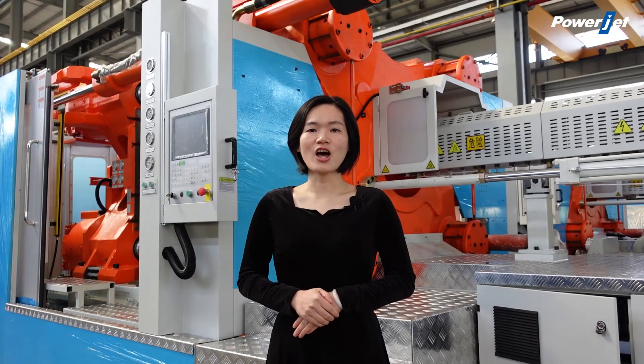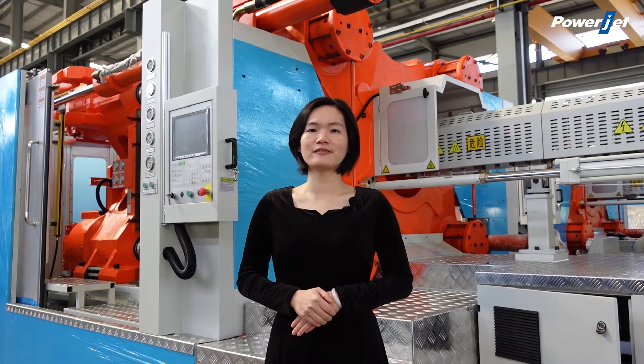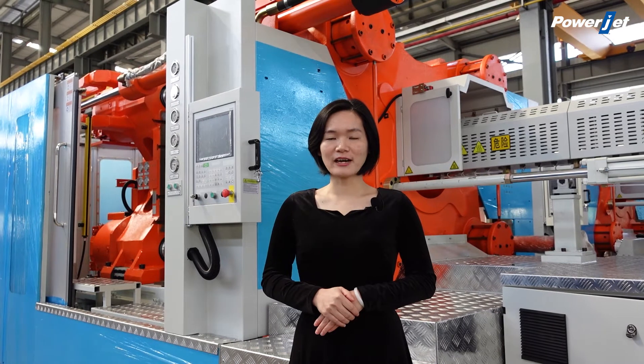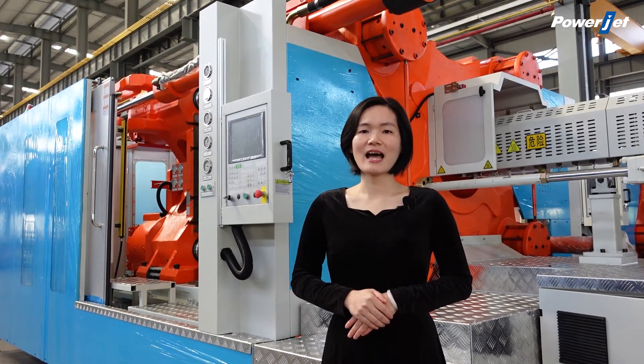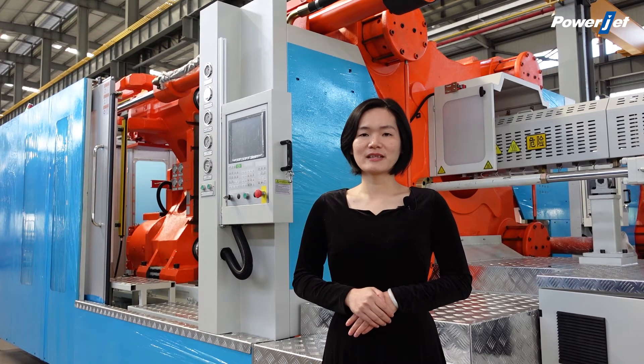The sixth, long machine life. There is not any significant wear for the two-platen injection molding machine. After a long time running, it still keeps good precision, high stability, and good repeatability.